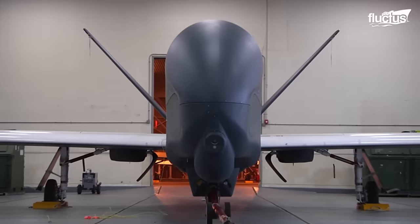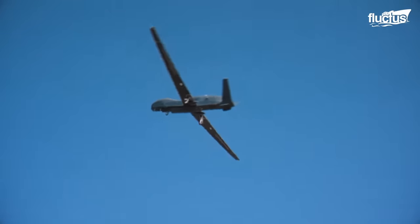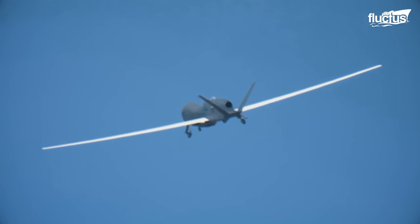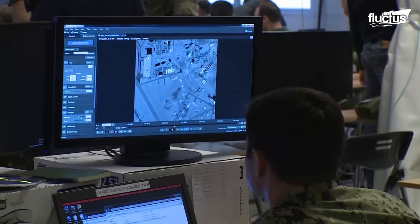The camera on the Global Hawk can identify things on the ground as small as 12 inches in diameter, and that's from 66,000 feet in the air. With its 14,200-mile range and 32-hour endurance, it can see something as small as an open laptop screen almost anywhere in the world.